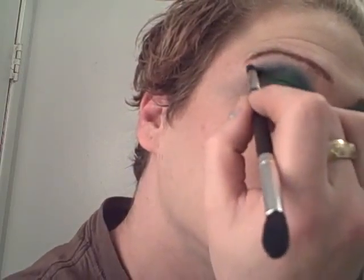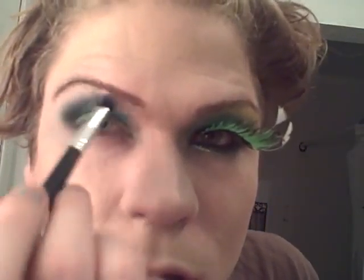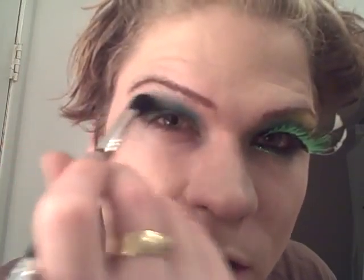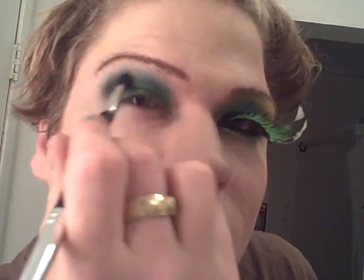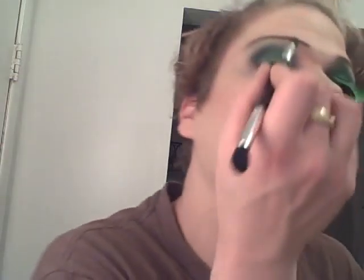That's what it looks like so far. Grabbing some black, taking it in that corner and just blending. I'm taking the yellows for highlight. I'm going to come back to touch this up, but I'm putting my highlight in first because I'm going to come in and put my fake eyelash on next — that's time consuming — so let's get the glue on this baby.